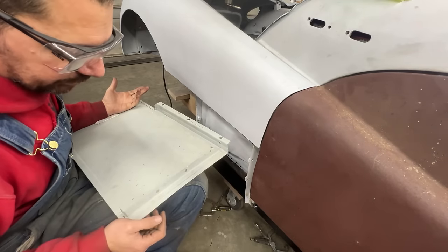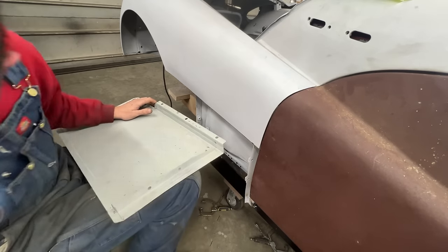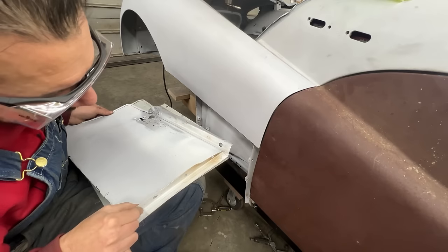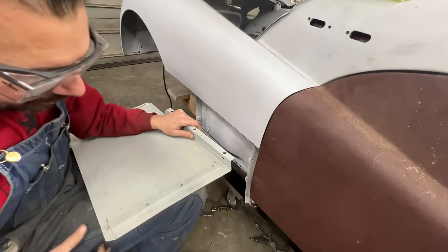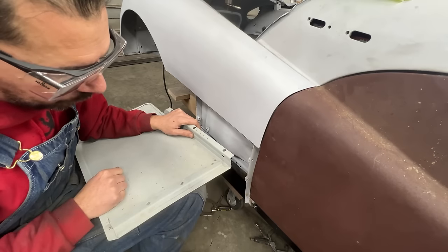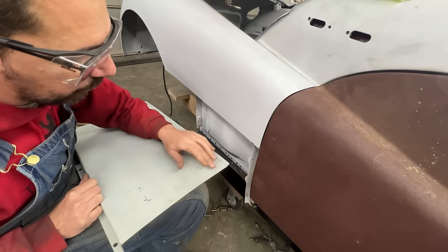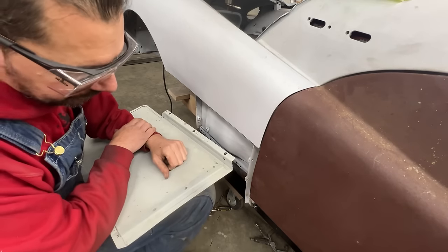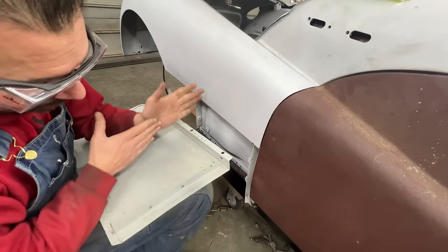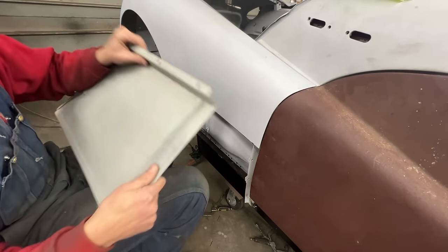I don't have many options. On top of it, this flange is spot welded right here - there are at least seven spot welds - so I can't take it out and move it without drilling through the entire patch. What I have to do is cut the flange here, shorten it by a quarter inch, push it that way, and weld it again without damaging the outer surface. It's incredibly frustrating.